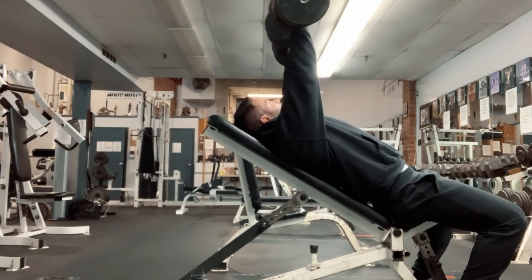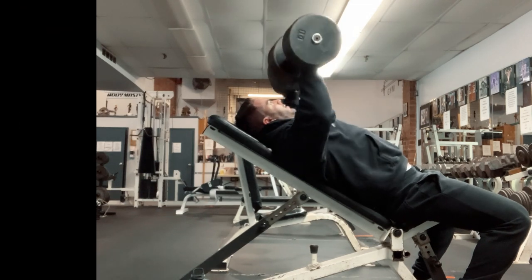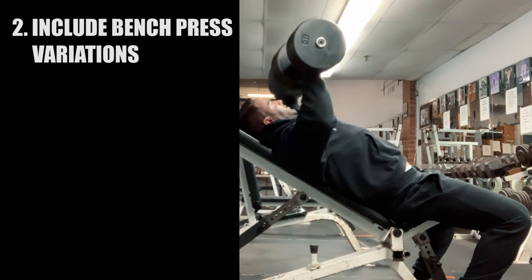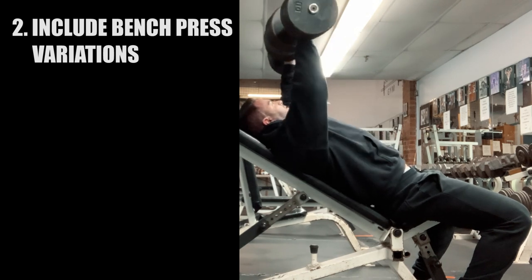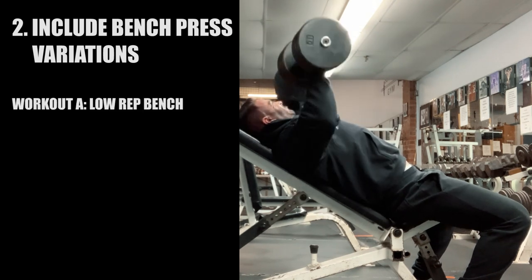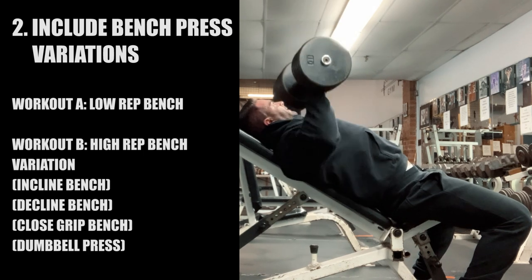This is why I'm a huge fan of higher frequency training. At the bare minimum, 2 times a week solves this problem. Secondly, exercise variations should definitely be used here. Just because you're focusing on the bench press doesn't mean you need to use the flat barbell bench press every single workout. In fact, you're actually better off training the bench press once and then using a variation that has carry over to your bench press in the second workout.